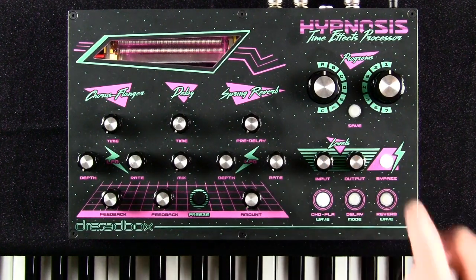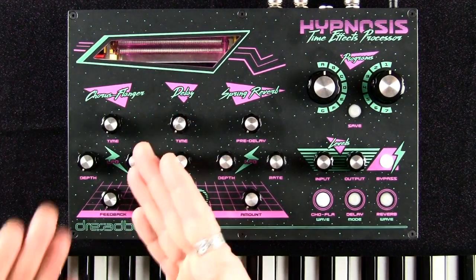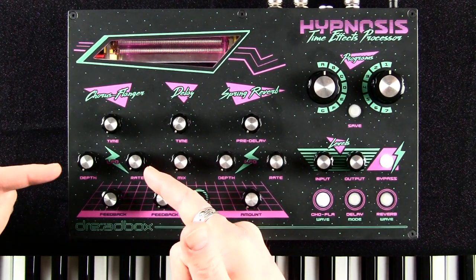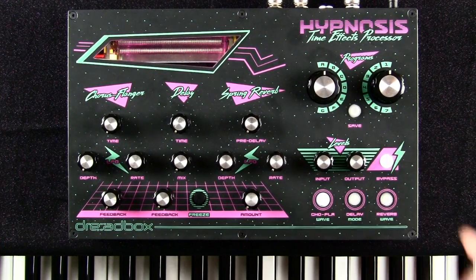We also have input and output volume controls, so you can set the amplitude of what's coming in and what's going out. Now we're going to dive into the chorus-flanger section, which has four controls: time, depth, rate of the LFO, and feedback — which gets us into the flanger effect. But initially we're going to be dealing with time. Here is our sound — let me give you a reminder of what it sounds like, and now we'll start listening to it with chorus.